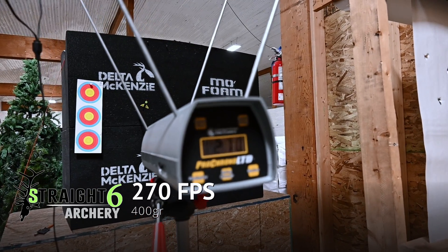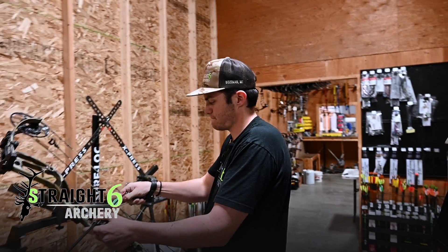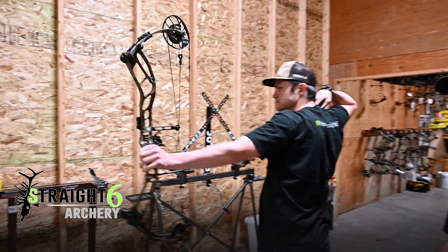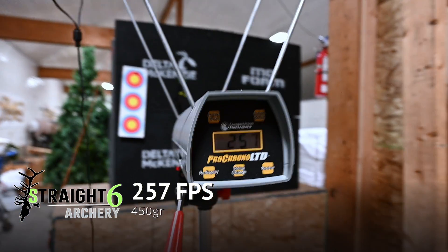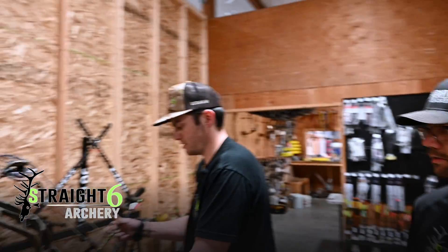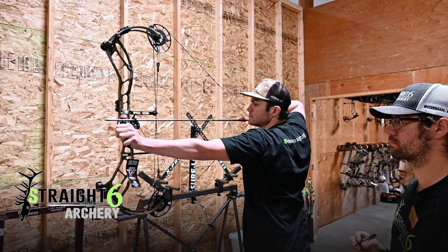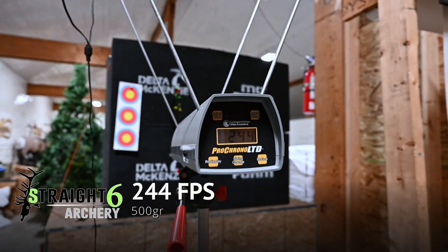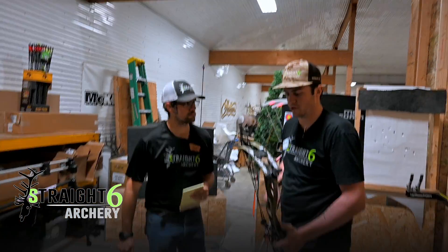The 400 grain arrow clocked in at 270 fps. Up next, the 450 grain arrow came in at 257 fps. Last but not least, the 500 grain arrow — 244 fps. Nice! We'll head back up to the front and give you guys our final thoughts.